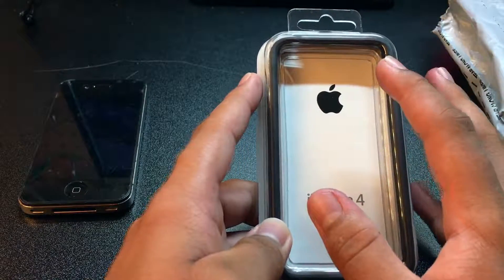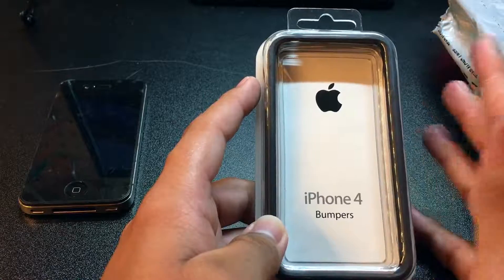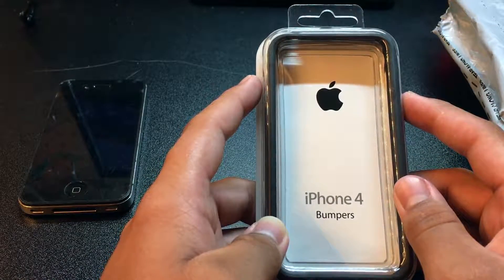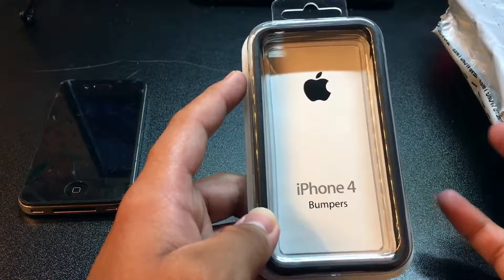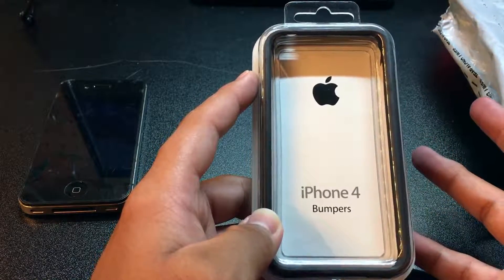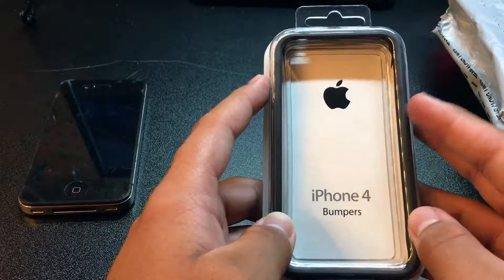One more thing before I open it up — they only sell this online, so it's an online exclusive through Apple. I went to the stores and tried to find one, and they don't carry them. I even asked if they had any stock in the back, and they said you have to go online for the iPhone 4 bumper.